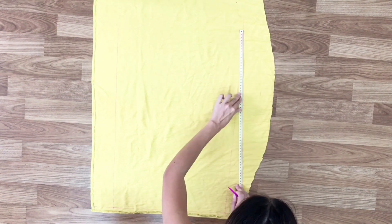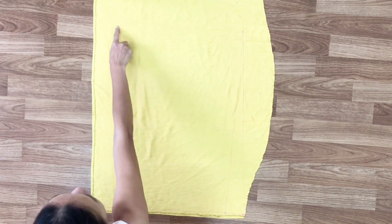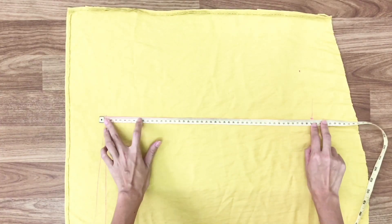After that, I draw the line the same way to connect the top right to the bottom right and the top left to the bottom left, so I will have the same piece as what I did to the back of the slip dress.